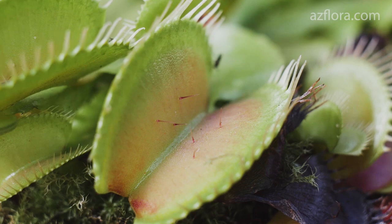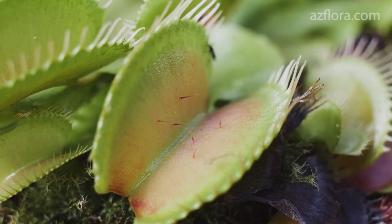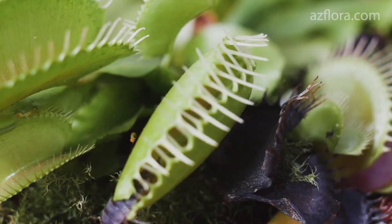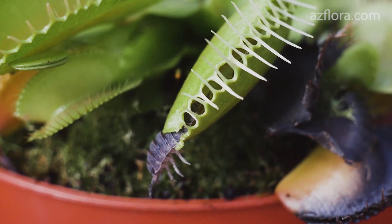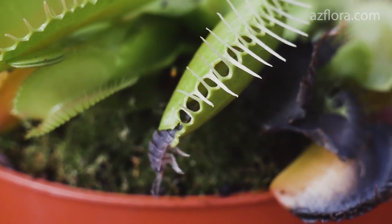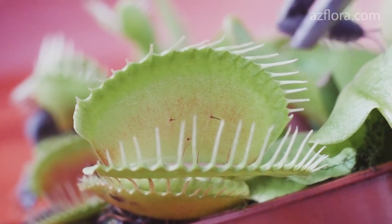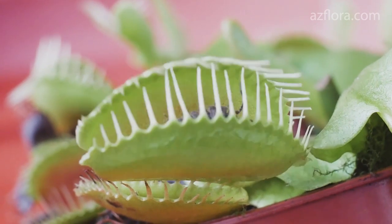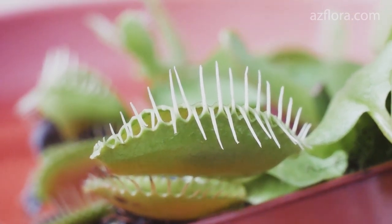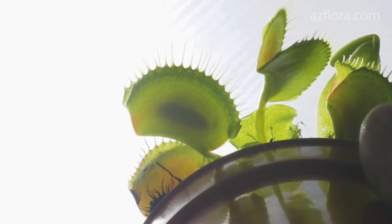The next step in the care of the plant is its feeding. When a living insect hits the inner surface of the trap and touches the sensitive cilia, the trap quickly closes. The first feeding experience was unsuccessful — the insect was not completely captured by the trap, so after a day the trap opened and the insect fell out. The second feeding was successful: the trap had completely closed. A day later, the trap closed tightly, creating a sealed chamber inside which the insect began to be digested.